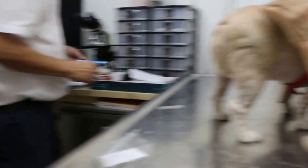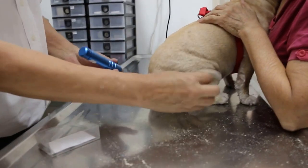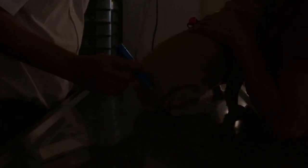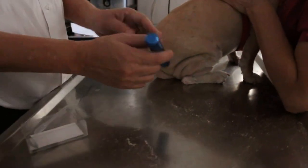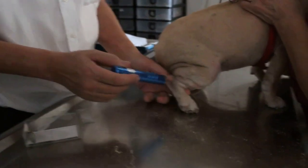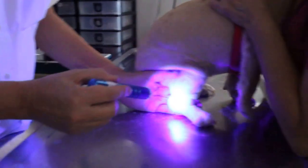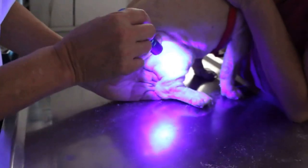One more examination is the ultraviolet light, like this, for ringworm. If there is ringworm, the hair will shine - it will glow - because of the ultraviolet light. We will check with the ultraviolet light now. You can see it is very shiny. This is ringworm there.